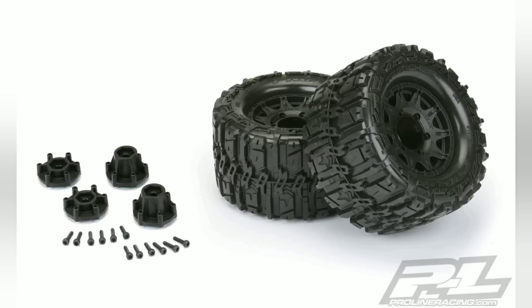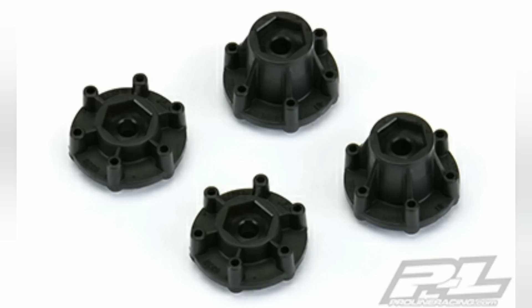They also announced adjustable hex adapters included in this kit. These are made for putting them on a two-wheel drive or four-wheel drive truck — it just gives you a wider offset. The wider ones on the far right are for four-wheel drive trucks, and the thinner ones are for two-wheel drive trucks.